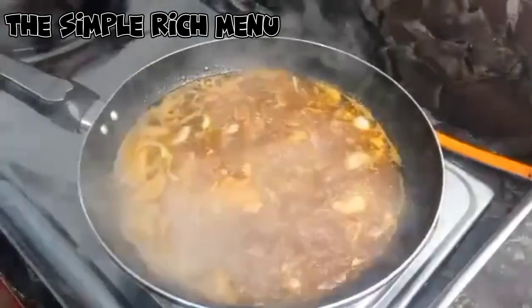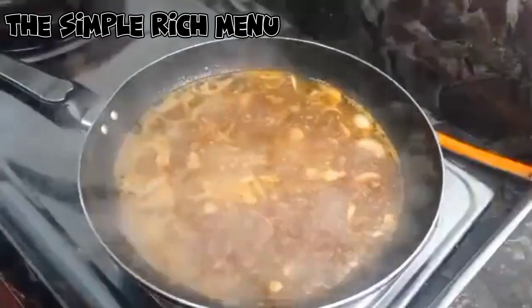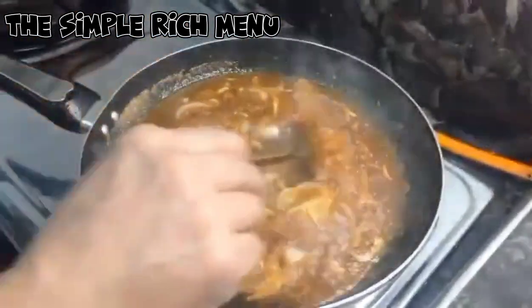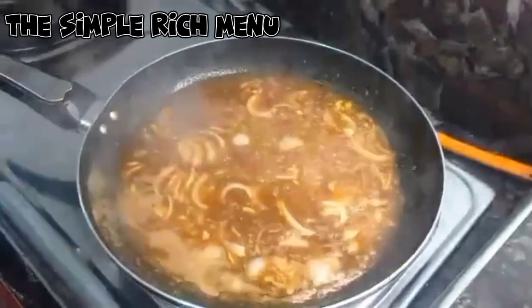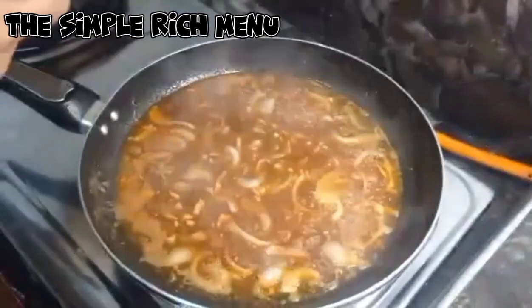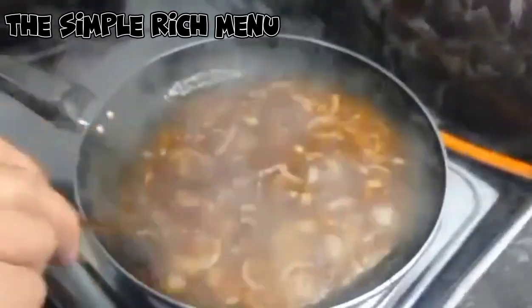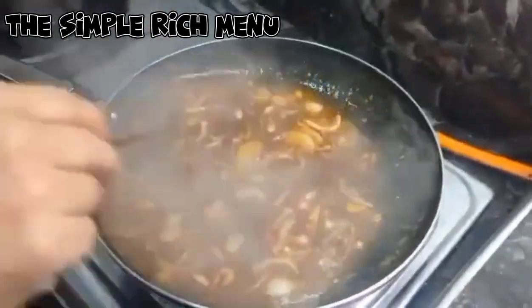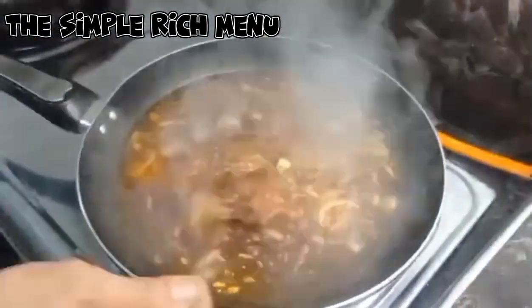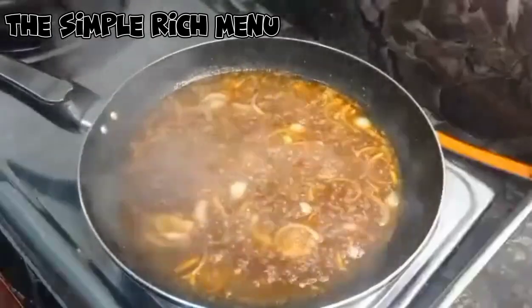Nagpukuluan na. Dahil hindi natin nilagyan ng asin yung isda, lalagyan natin siya ngayon ng asin para pampalat. Lagi ko sinasabi, ang tamis ay naaayon sa inyong panlasa. Lalagyan din natin ng sugar — mga three tablespoon na sugar para balansa yung asin at tamis para sa ating sweet and sour.